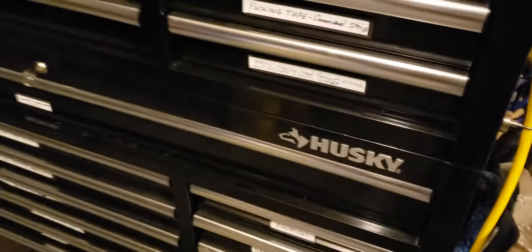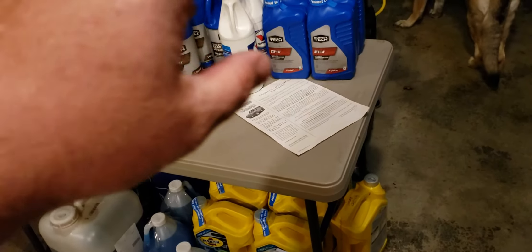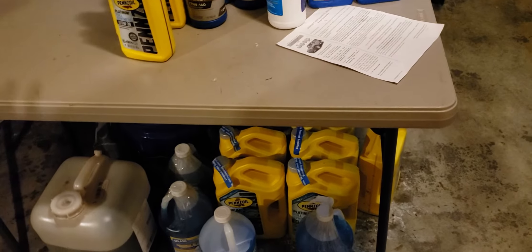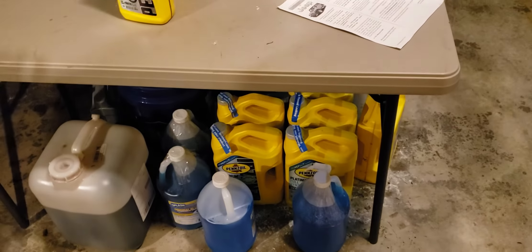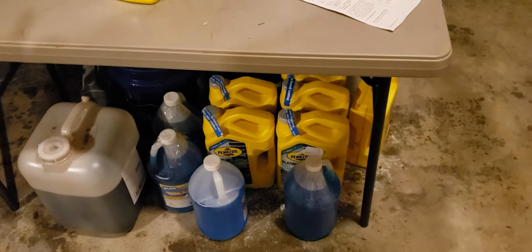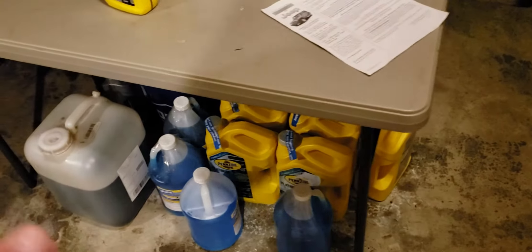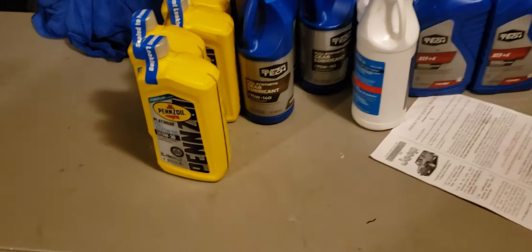Everything's looking good. Of course there are my oils, wiper fluid, gear oils, and ATF fluid. We have four vehicles — five if you count the RV: the RV, two Jeep Wrangler Unlimiteds, a Jeep Compass, and my youngest kid's Chevy Sonic. So dad gets to do all the maintenance on them.